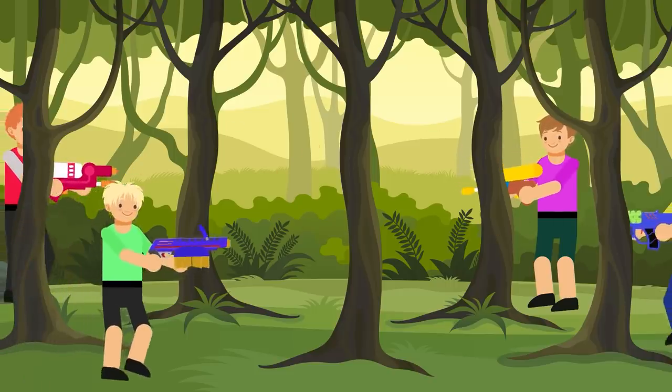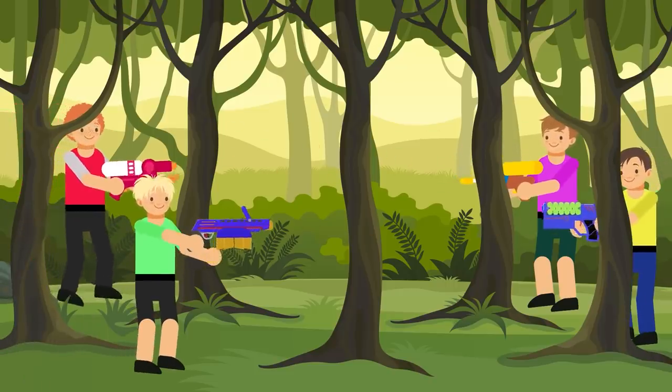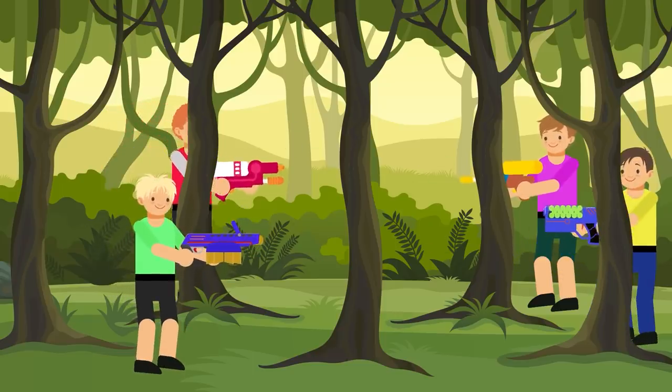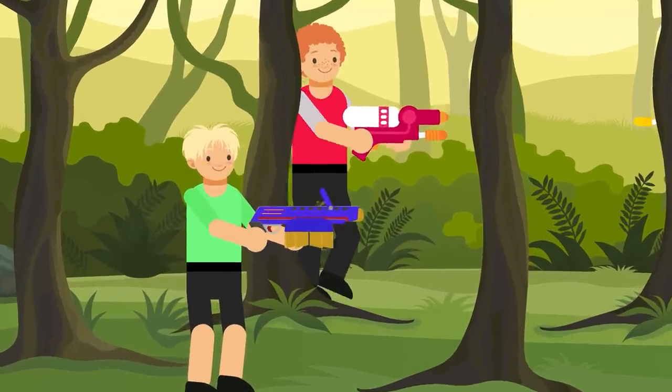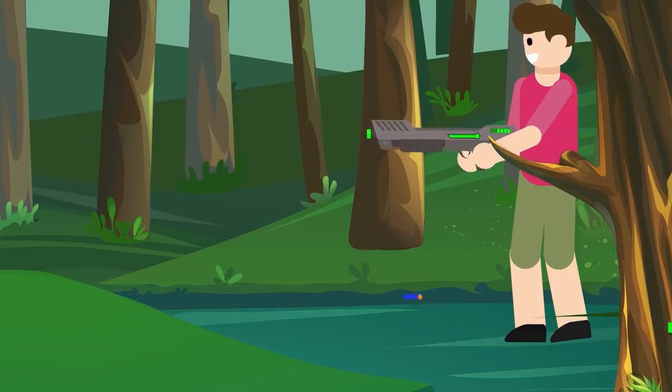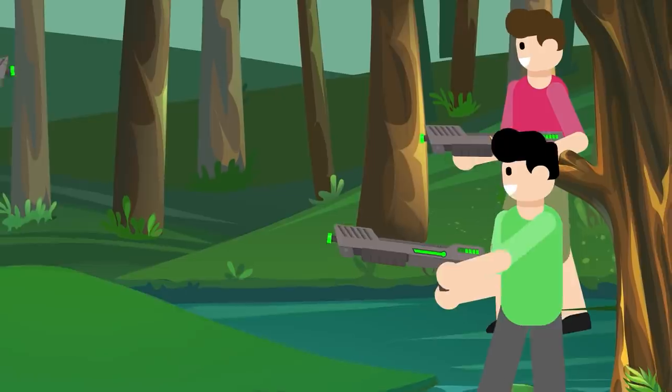From quietly stalking a foe, waiting for the perfect moment to pull the trigger and deliver the winning shot that will take out the enemy, to expertly dodging and weaving through the battlefield while avoiding enemy fire, to launching a devious sneak attack on an unsuspecting victim — who doesn't love a good Nerf battle?